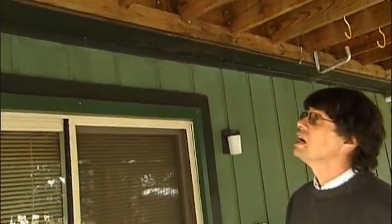We're at an existing deck, and the question is: is this deck safely constructed, or do we have some problems that the homeowner should be concerned about?